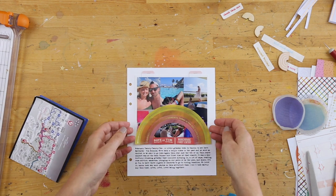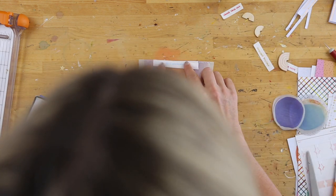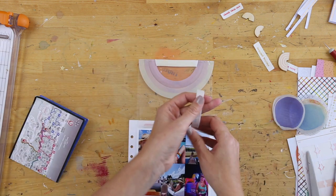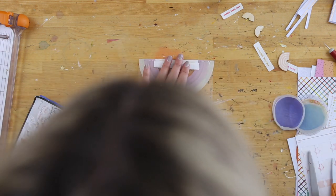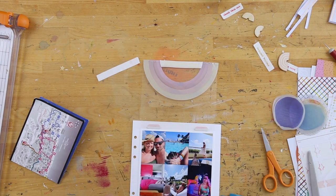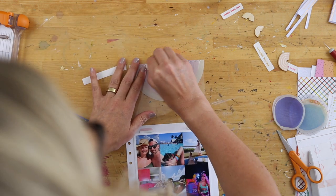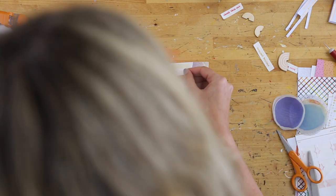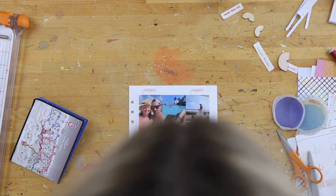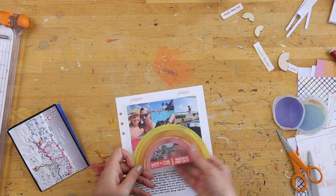When I flipped that up, I saw there was another spot for something else. One of the canvas strips from the rainbow kit says 'Blue Skies Ahead,' and it was like the perfect size — it fit just perfectly as a backing for the Dave bracelet. So that ended up looking really good. I didn't put anything else behind the rainbow; I thought that was fine, but I definitely wanted the see-through portion happening on there.